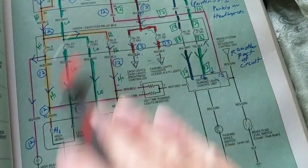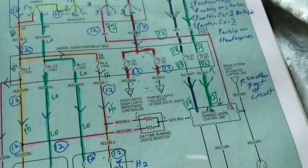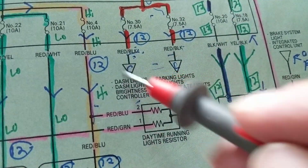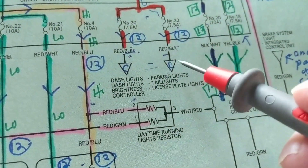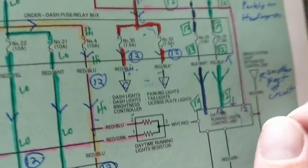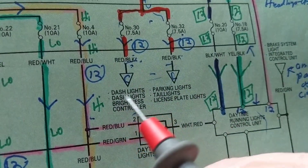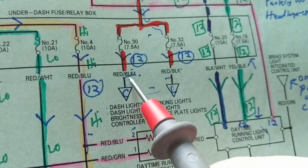The reason they didn't extend it or put all the other parts here is because there wasn't room — it would be too crowded and difficult to print. So for ease of understanding, they put a triangle, and you'll see this throughout dealership books. This one is marked 'C' and this one is 'C' — that means you find a triangle marked 'C' and that's where it continues. This triangle tells you it's going to parking lights, taillights, and this one to dash lights — all with the same fuse ratings.